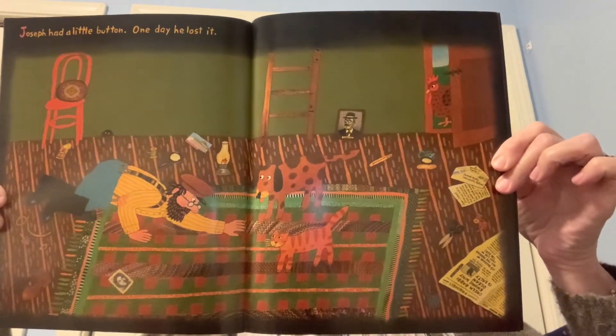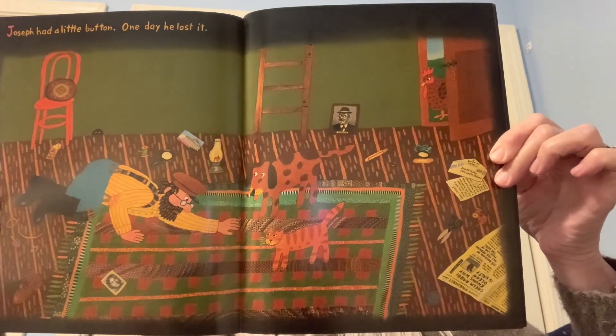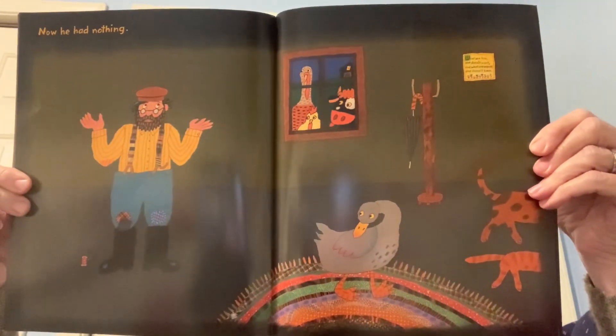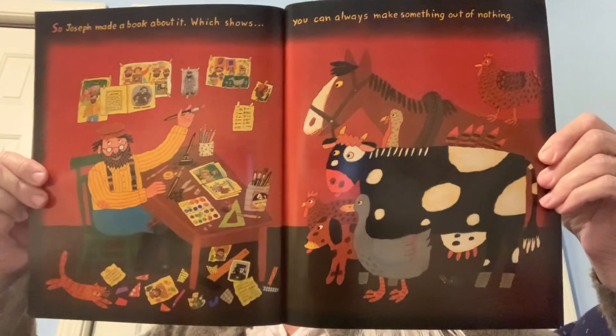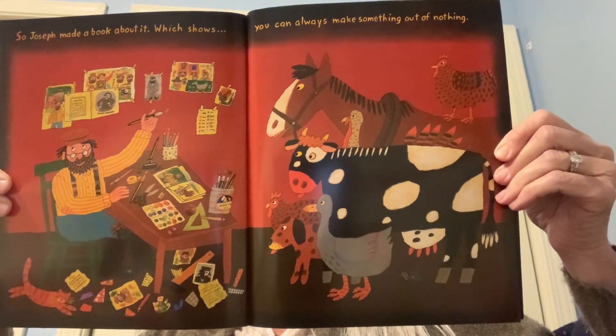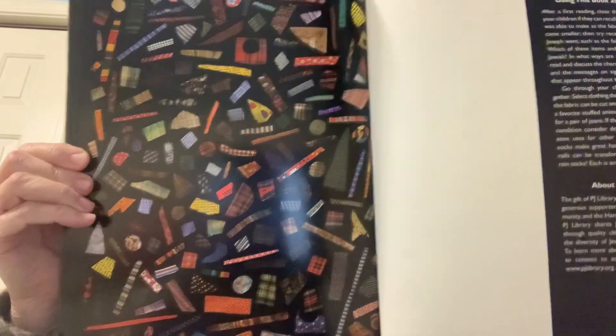Joseph had a little button. One day he lost it. Now he had nothing. So Joseph made a book about it, which shows you can always make something out of nothing. The end.